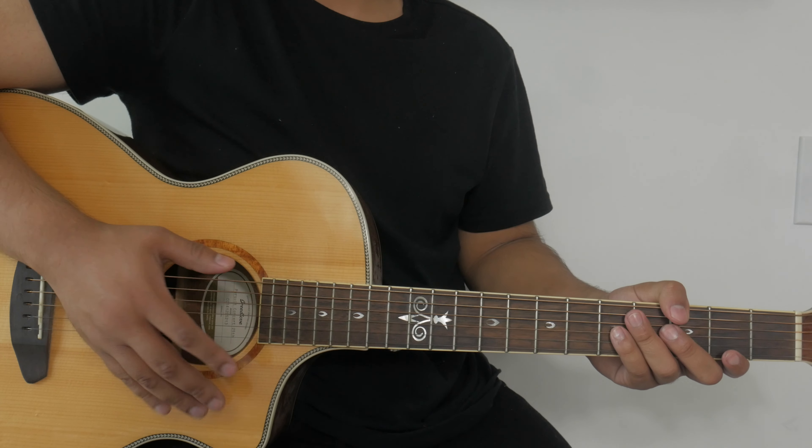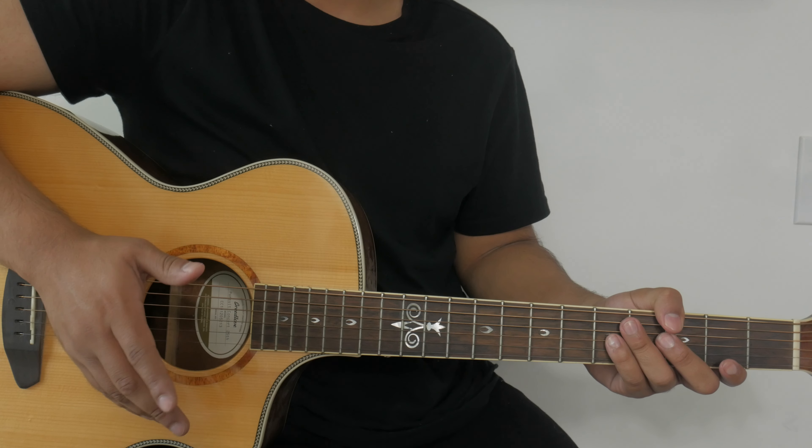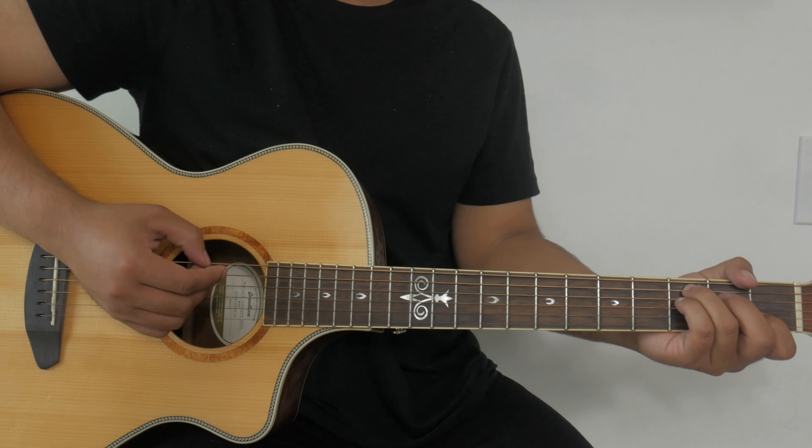After the chorus, Phil Wickham goes back into a third verse, which is the same as the prior verses — no changes there. After that verse they go into a chorus again with the same chord progression. Then comes the bridge, which will go something like this.